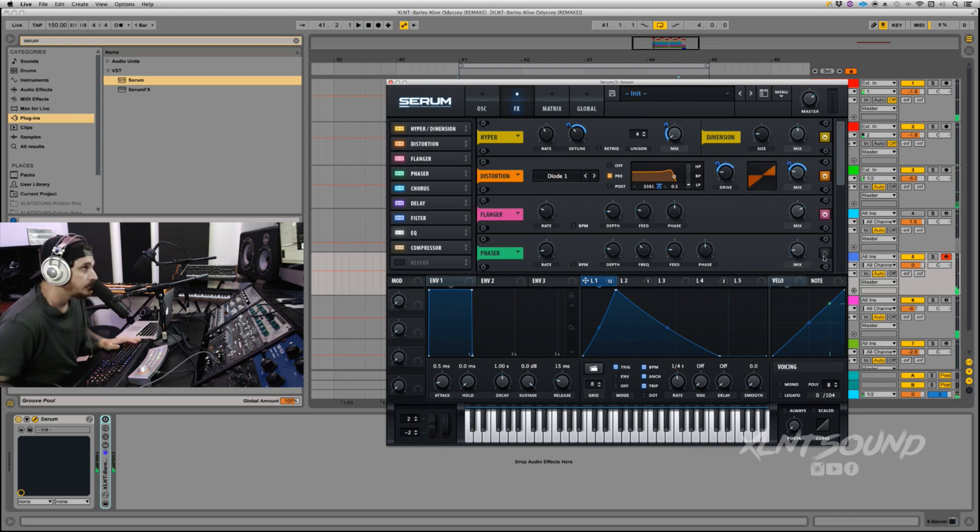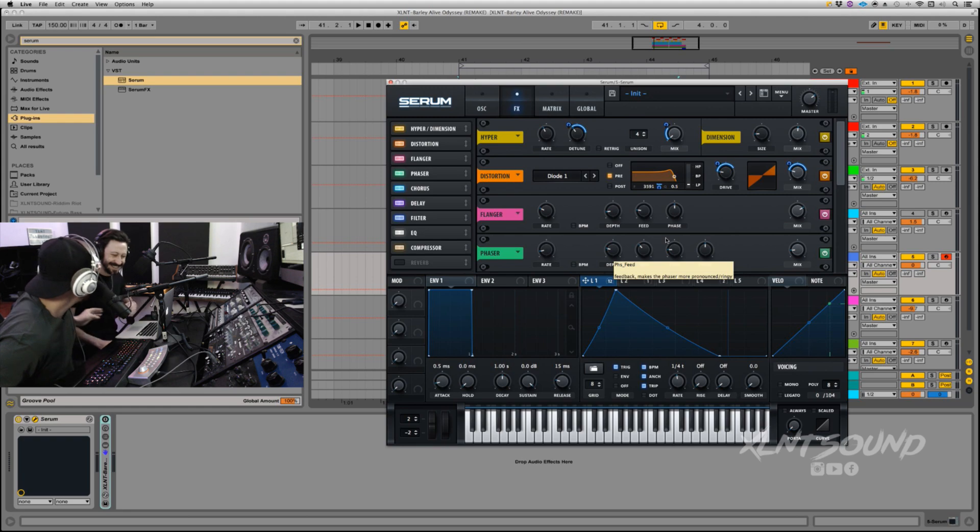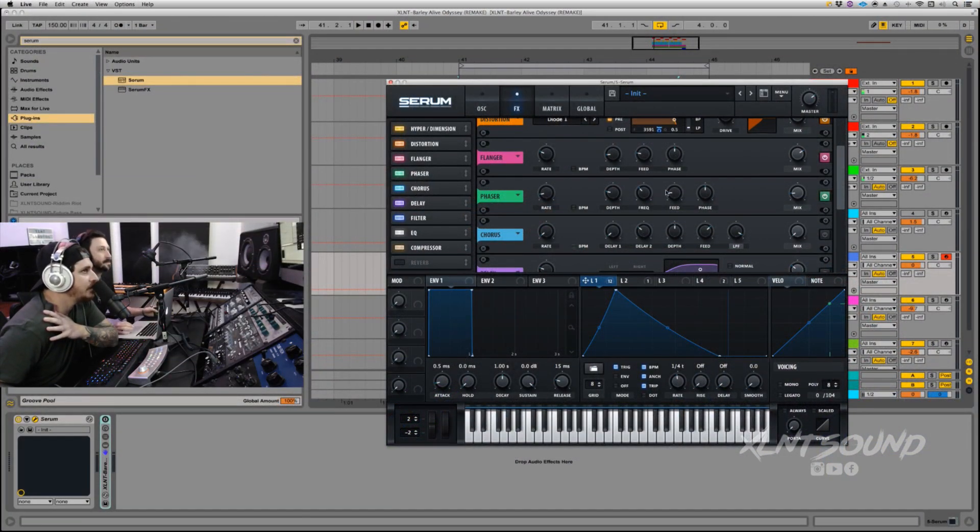Next I added a Phaser. Rate at zero Hz, depth at 21, frequency at 210, feedback at 17, phase at 180, mix at 15%. Now let's hear that sounding.